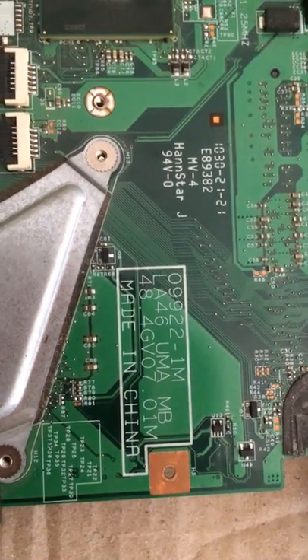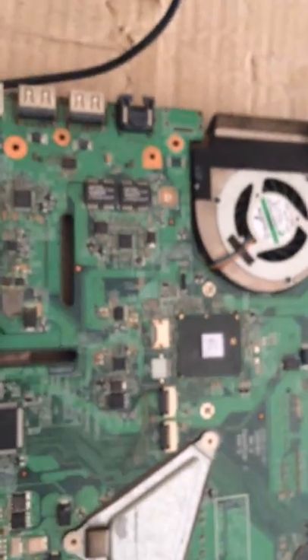This is the second part of the video of the same board — LA46UMA MB. This is a Lenovo motherboard.